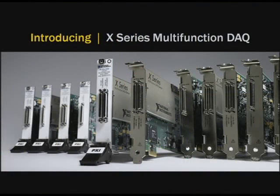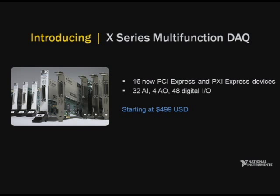We're releasing 16 new devices for PCI Express and PXI Express. These devices include analog, digital, and counter circuitry for the most common measurement and control applications, and they're available immediately starting at $499.